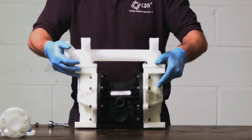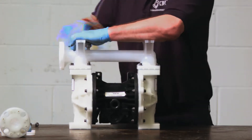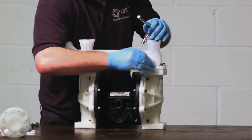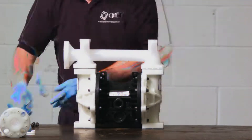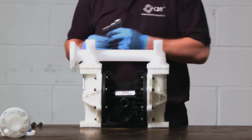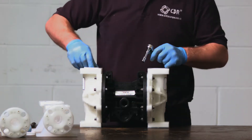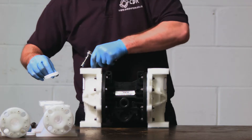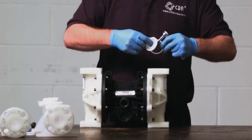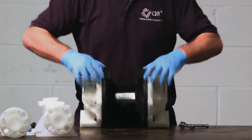Next, turn the pump over and repeat the process for the suction manifold. The balls will be sat inside the fluid chamber, not sat on top of the ball seats as previously. Remove the O-rings, the ball seats, and then the balls.